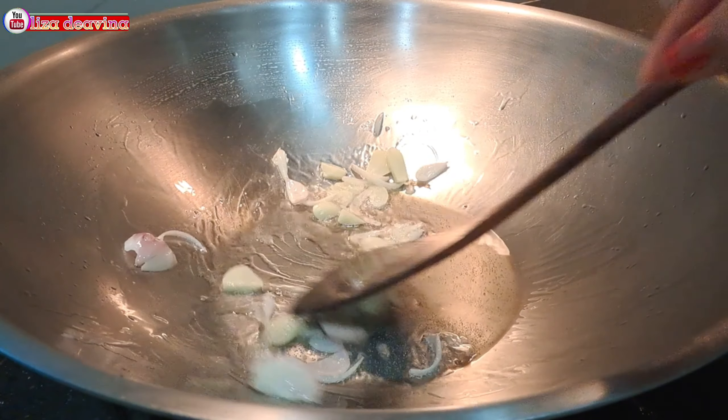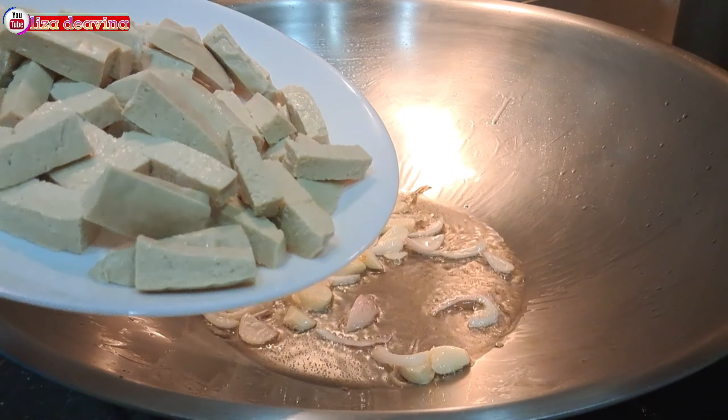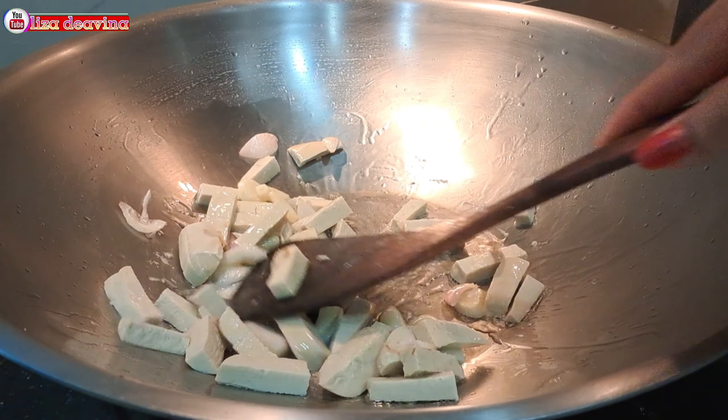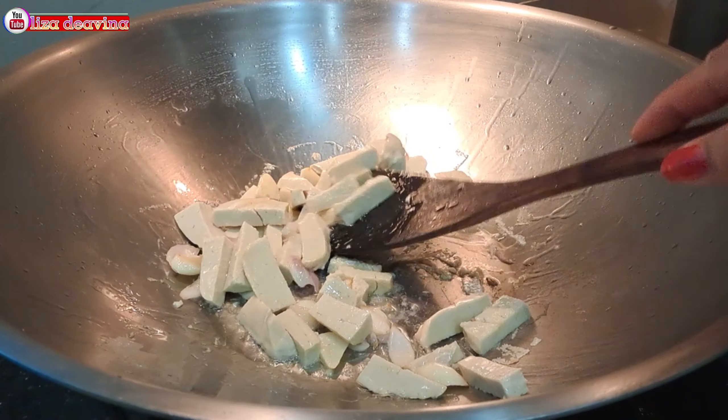Setelah berbau harum, masukkan tahu yang sudah kita potong. Aduk-aduk supaya tercampur dan masak sampai berbau harum.